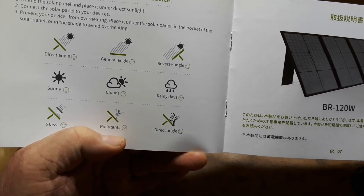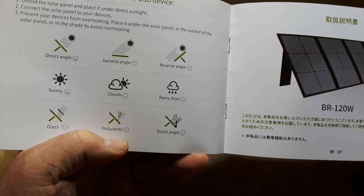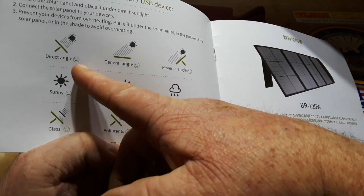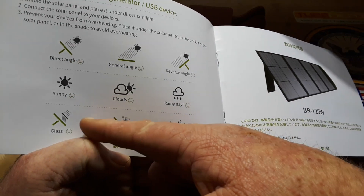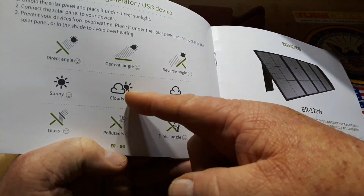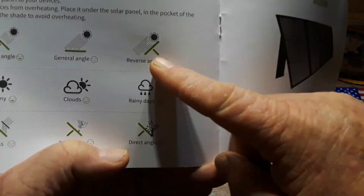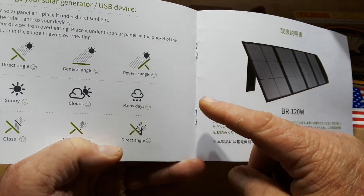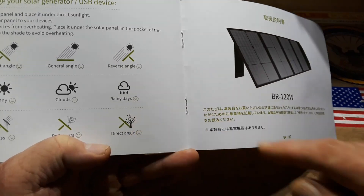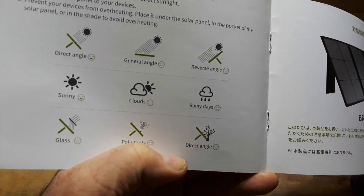How to use it: unfold the solar panel and place it in direct sunlight. Connect the solar panel to your devices. Prevent the devices from overheating — that is a good thing. They're telling you you want a direct angle when it's sunny, no glass. General angle is okay, clouds are okay, try not to have birds crap on it. Reverse angle — no bueno. If the sun's not hitting the panel, you're not going to get any electrons. Rainy days also bad. Direct angle to a tree also bad. Basically what they're telling you is: put the thing where the sun can hit it.